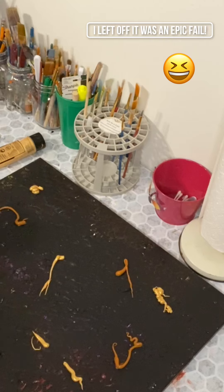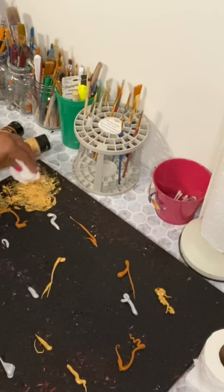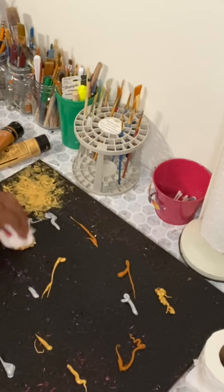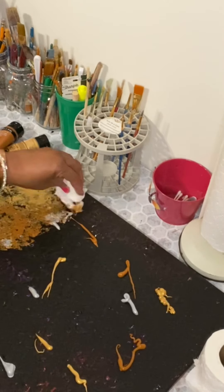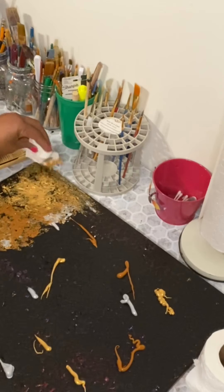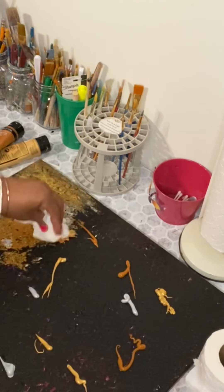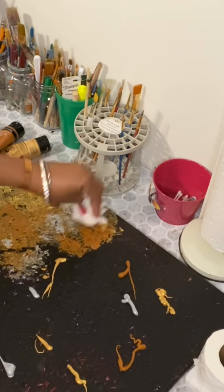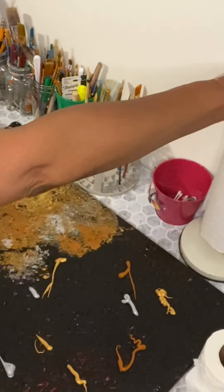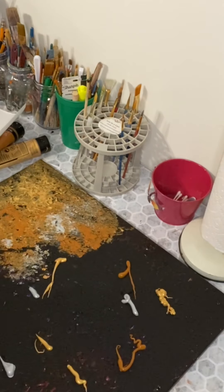One thing about the tissue paper is it starts sticking to whatever you're doing, and so you have to constantly switch it out. But that's okay — let's start a little pretty. Now I'm gonna get a paper towel and keep my tissue-made brushes as I keep going and make some more.